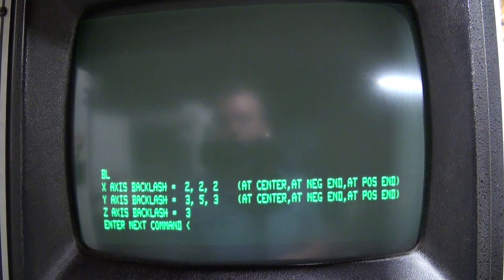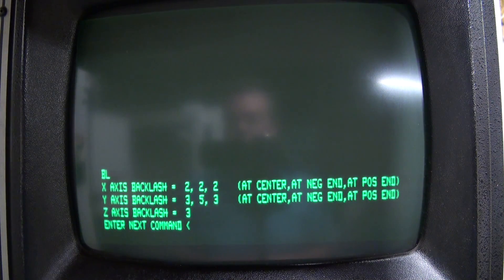Going back to the main screen — the second set of data to record is your backlash comp. Type in BL, enter. These are the backlash numbers for your machine. Write them down or take a picture because they'll need to be re-entered once you replace your controller cards.